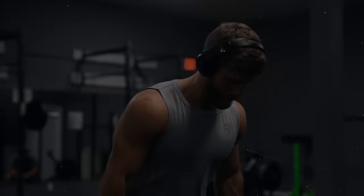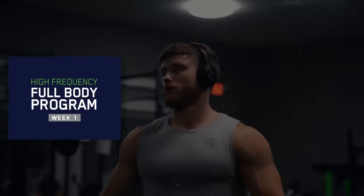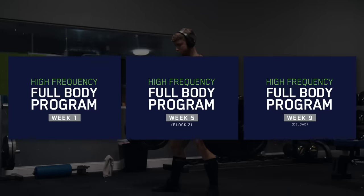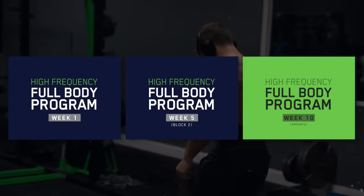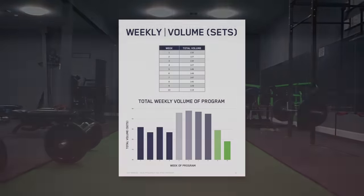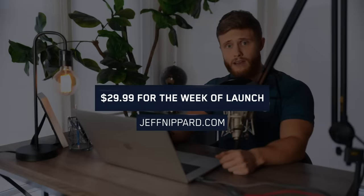The program includes three training phases. Block 1 is focused on getting adapted to the high-frequency training and allowing the repeated bout effect to kick in. Block 2 ramps up intensity and volume for a massive hypertrophic stimulus before leading into week 9, which is a full deload. Then you go crazy in week 10, performing as many reps as possible on the main lifts to see what kind of gains you've made. There's also a full breakdown of volume for every body part so you can modify the numbers up or down depending on your level of advancement. I'll be running this program myself, and you can pick it up for just $29.99 for the week of launch, going up to $39.99 after that.